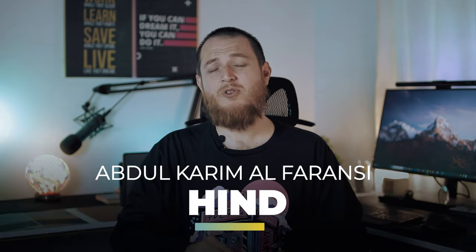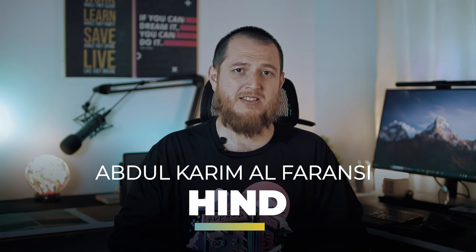I think there is also some floral note and maybe lavender in there. So this is my review about Hind from Abdul Karim Al Faransi.